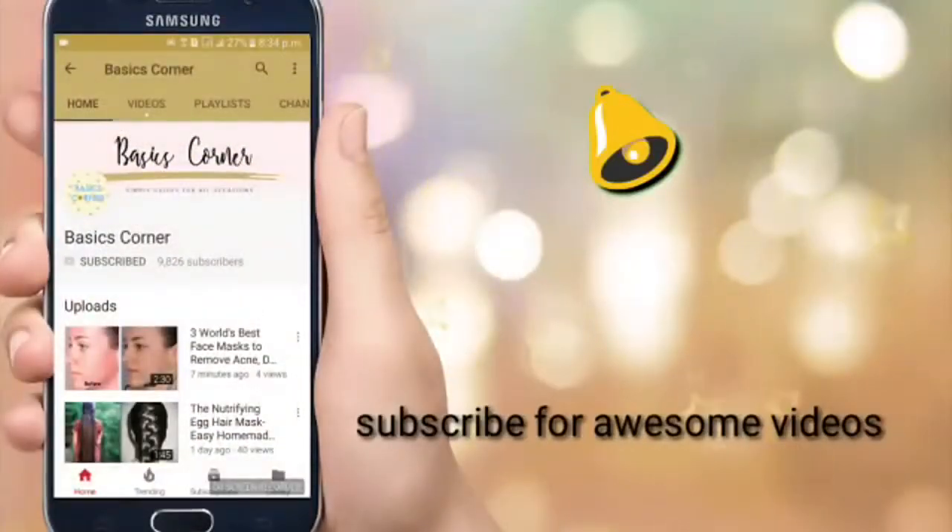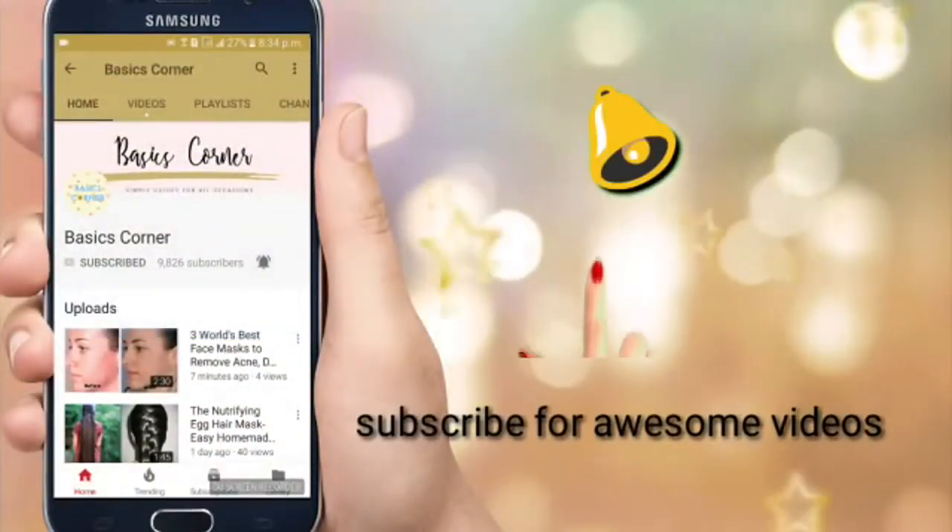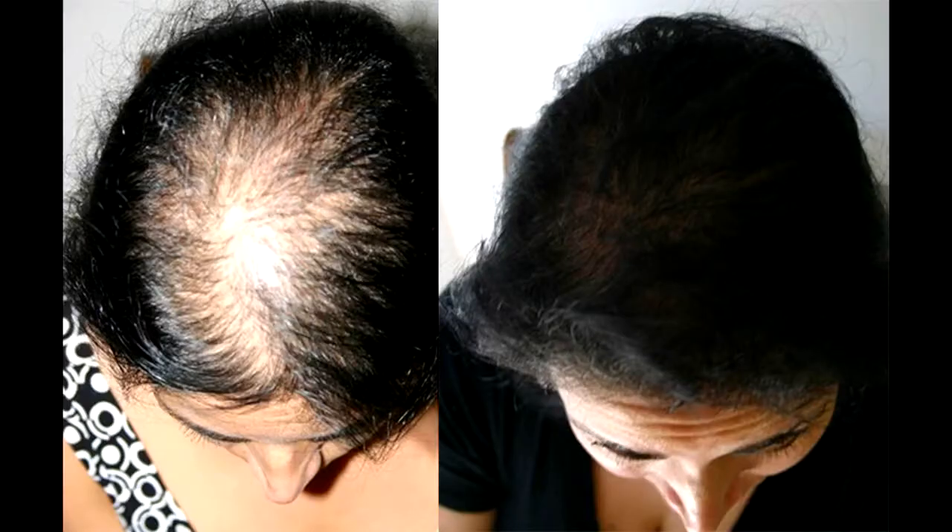Hello friends and welcome to today's video. Today we are going to do an anti hair fall solution. But first I would like to apologize for my voice — I am currently sick, but I still wanted this video to go up.